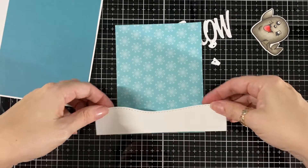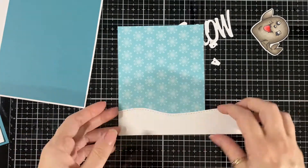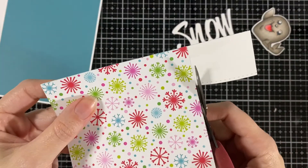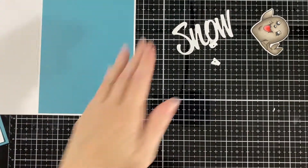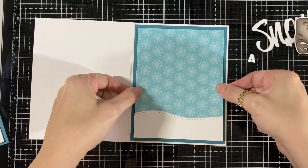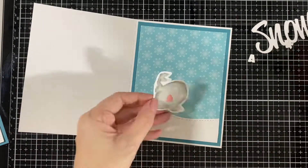Just line it up - there you go. Now I'm gonna trim that little piece that's extra off and just glue it inside. There you go and I'm just gonna glue my little seal down.